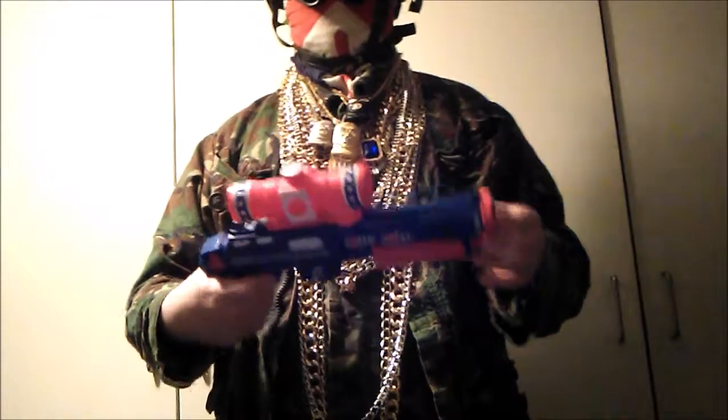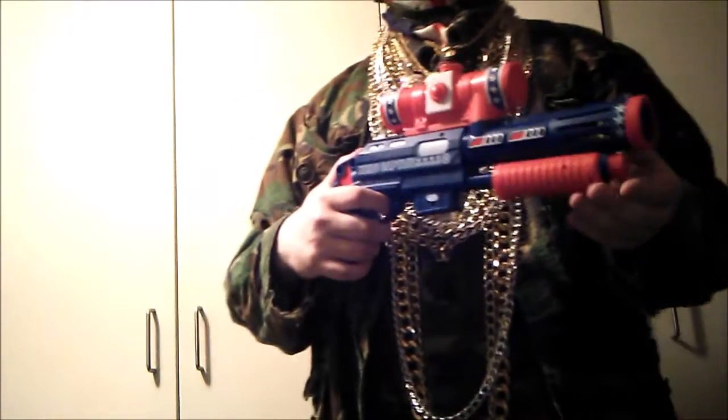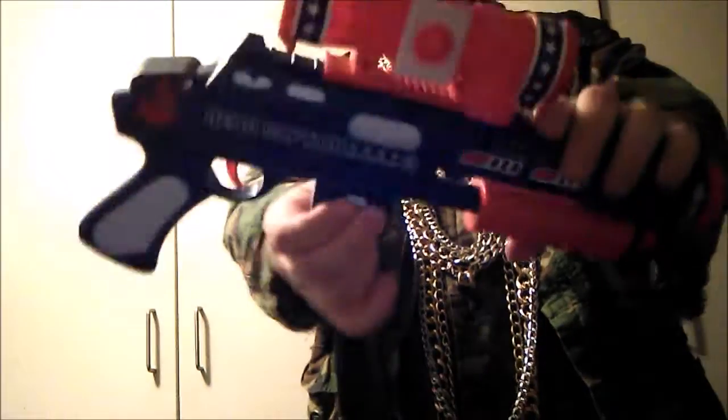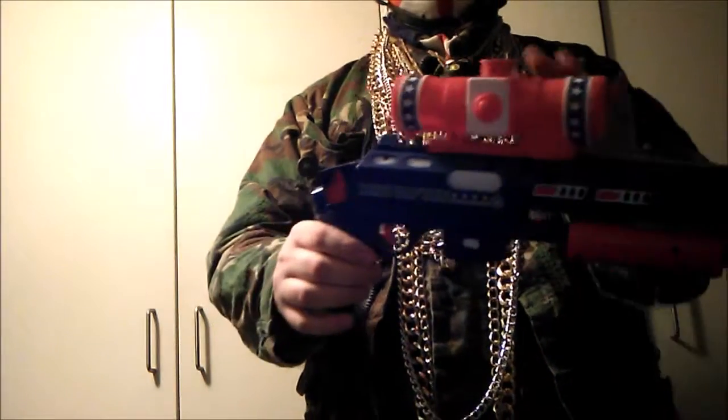Very similar to that model, the M47B by Double Eagle Airsoft. It has a magazine but you can't take it out — this is the magazine, the scope, which holds the balls.